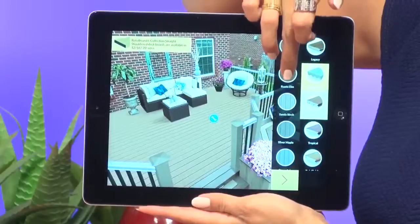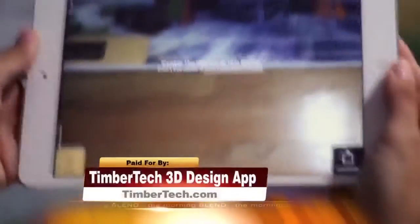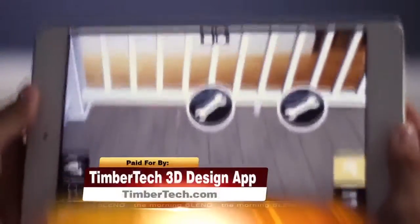It's really cool and so realistic. It uses augmented reality to let you swap out deck styles, colors, and railing components. You can do that in 2D mode or aim your iPad at a visualization marker you print off the website and get a 3D version. Just look for TimberTech 3D Deck and Rail on the Apple App Store to download and have some fun with that one.